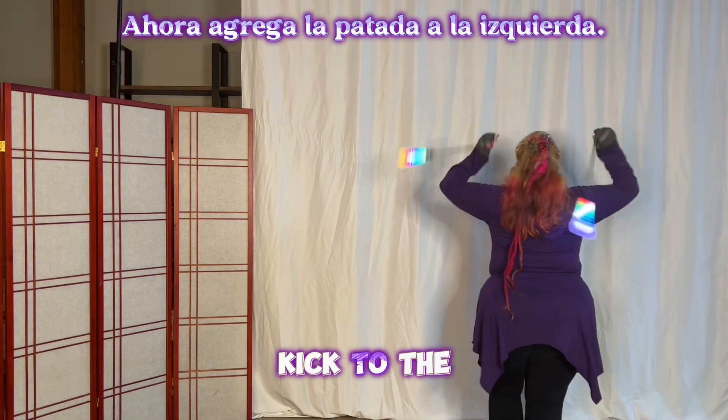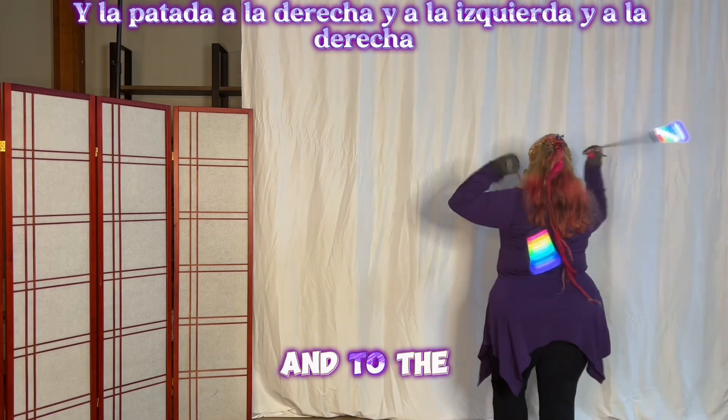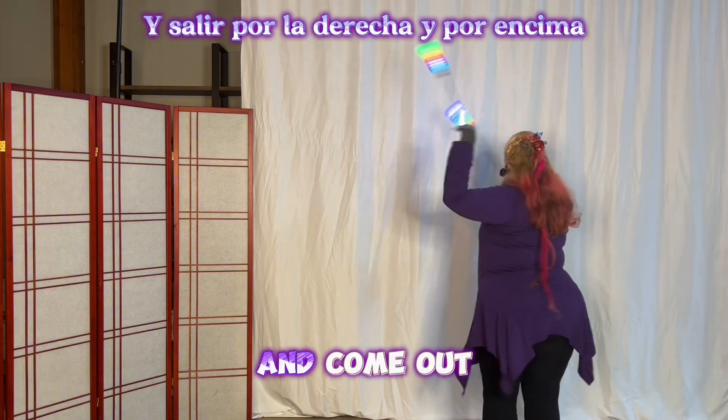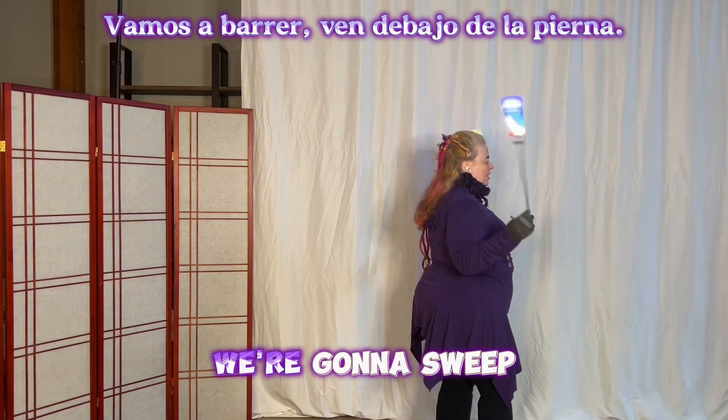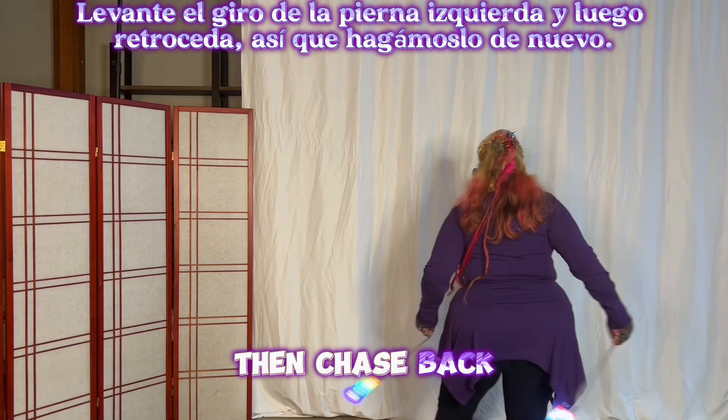And down and stall and step to the left, up and down. And stall and step to the right — now add the kick to the left, and the kick to the right, and to the left, and to the right. And come out on the right into overhand — we're going to sweep, come under the leg, lift the left leg, turn, and then chase back.